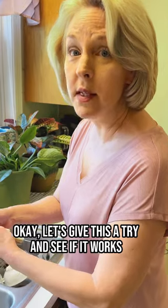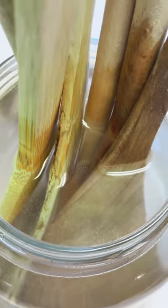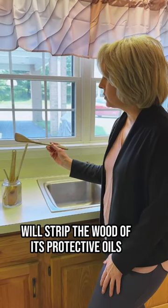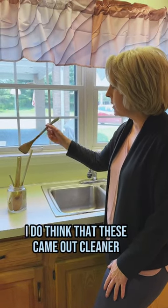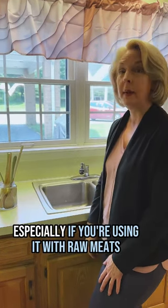Let's give this a try and see if it works. There's a lot of discussion about whether boiling water will strip the wood of its protective oils. That could happen, but if you only do this once every few months, I do think that these came out cleaner, and I think it's important, especially if you're using it with raw meats.